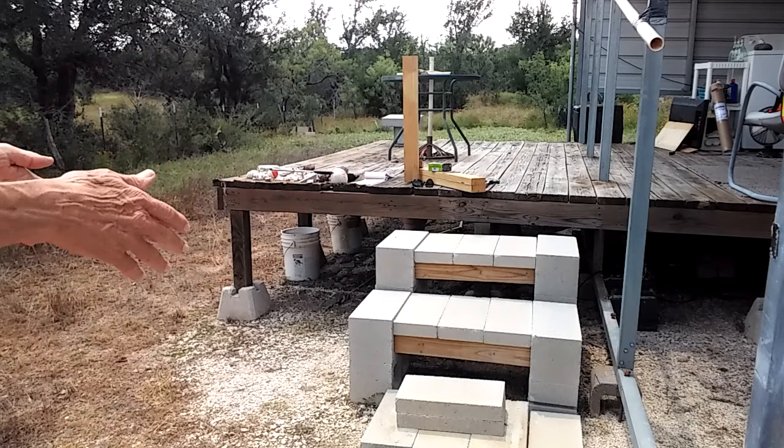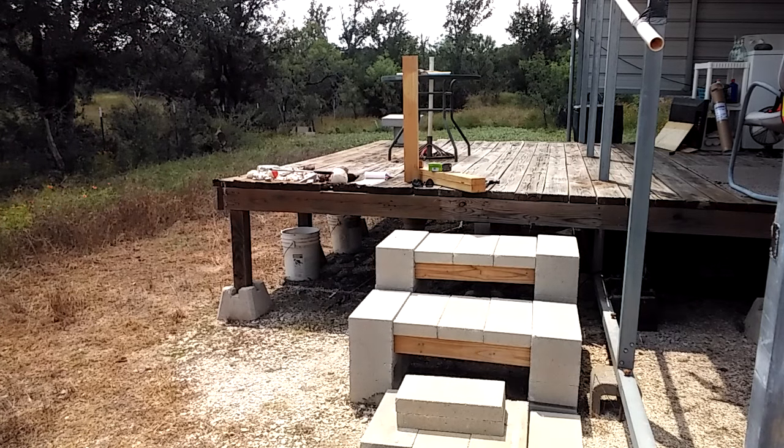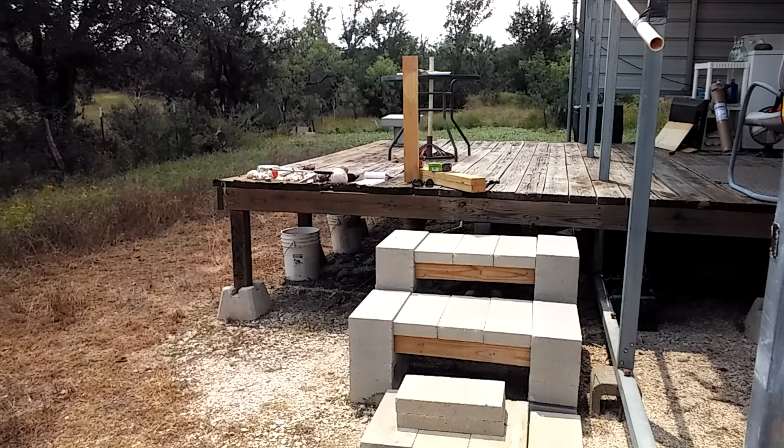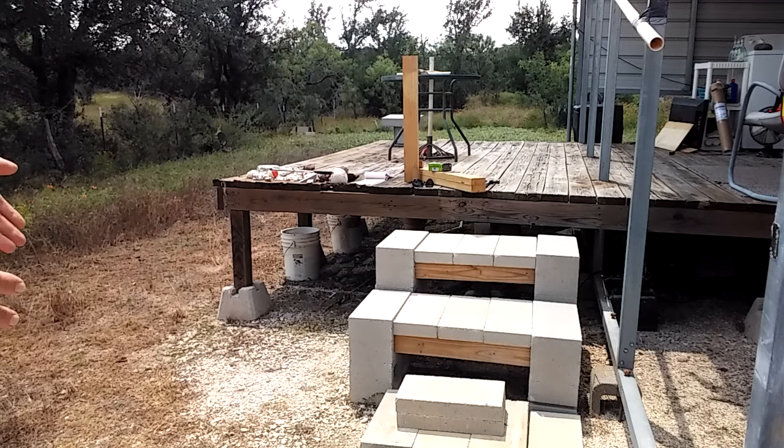I used to have some wooden steps coming off that deck, but that deck is 10 years old. I full-time RV and this is my home base, so I'm not here all the time but I'm here a lot. The old wooden steps were getting rotted — they were looking pretty bad. I was going to replace them with wooden steps, but I'm not a real carpenter, and even though you can buy the little bracket things at Lowe's, I thought I'd come up with something else that may last a little longer.